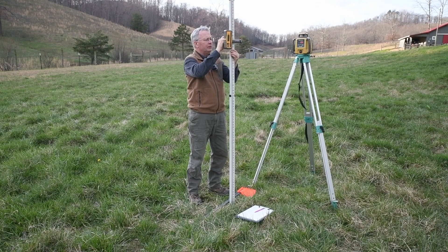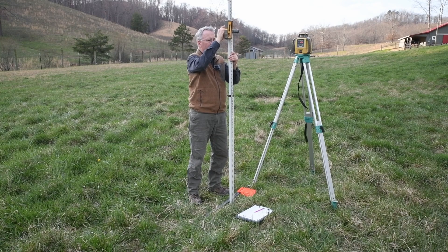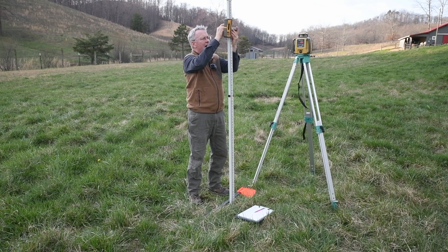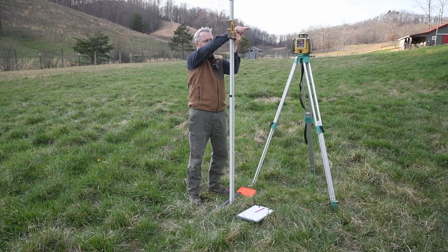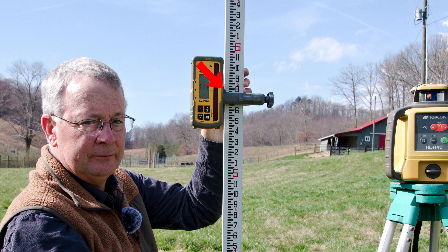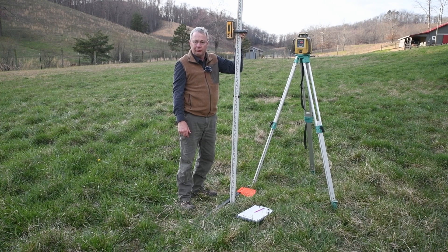Start lifting. The receiver is beeping slow because I'm low. There's a solid tone when I'm in line with the laser, and then it beeps fast when I'm high. So I want it right in line — I want a flat-line tone. I'm hearing that flat-line tone, so I'm going to tighten the clamp on the receiver. Then I can turn it and read the number. I see that it is five foot eight inches. That means the laser beam is five foot eight inches above the surface of the ground.